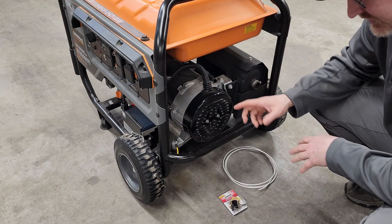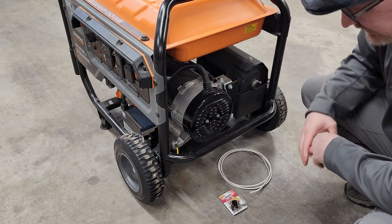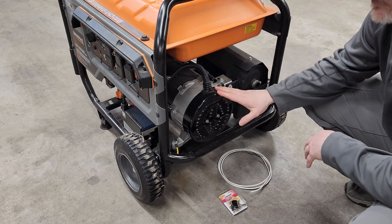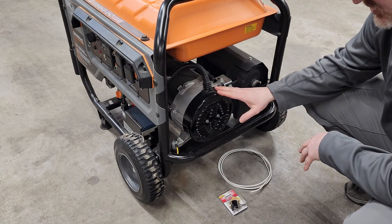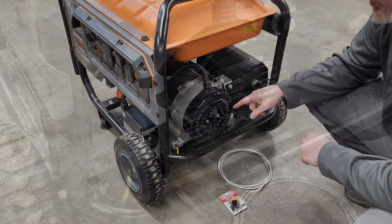Let's take a look at what this generator looks like on the inside. We're going to use a heavy duty toggle switch and some number 10 THHN wire, and modify my standby portable generator to select between floating neutral and bonded neutral.